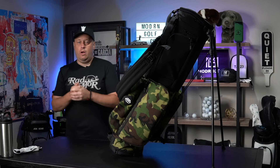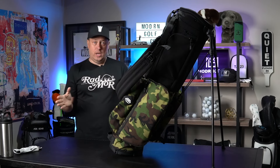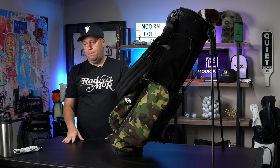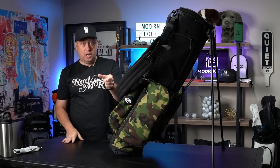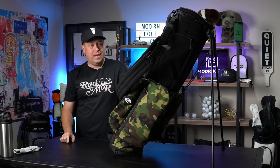Hey guys, welcome back to Modern Golf. I hope you're doing great. Thank you for visiting — it may not be your favorite channel, but I think it's my mom's favorite channel besides that puppy channel she likes. Welcome back to Modern Golf, hope you guys are having a great day and a better week.